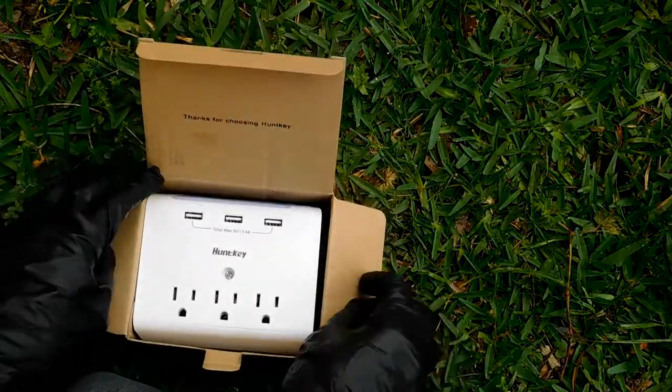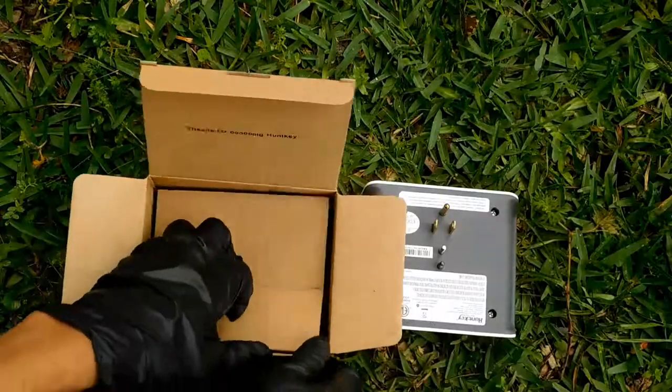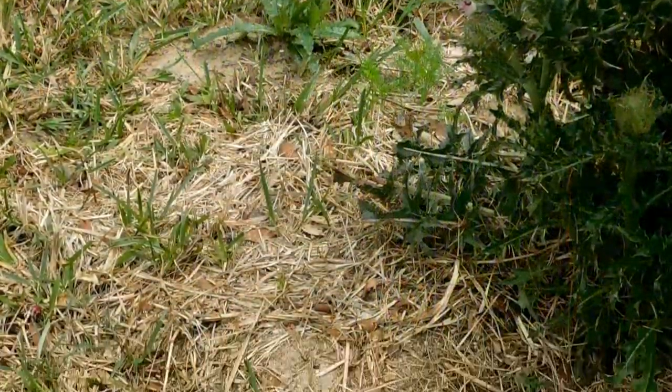It's equipped with three USB ports that in total make 5 volts and 3.4 amps, meaning this will be perfect for charging your phone, your tablet, your iPad, and whatever.